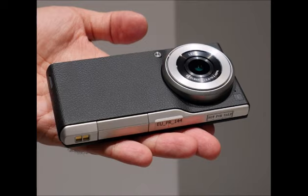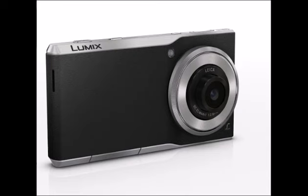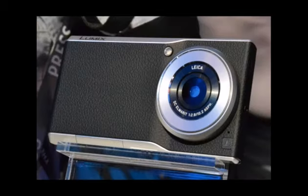Aside from the faux leather in the middle, the CM1 has plastic sides made to look like brushed aluminum, which feel nice in the hand. It has four physical buttons: power, volume rocker, camera on switch, and an enlarged shutter key, all placed along its right side, if we still consider the display to be the device's front.